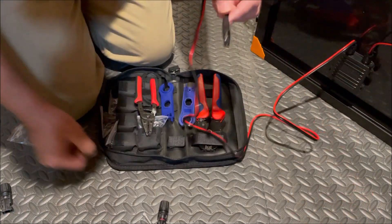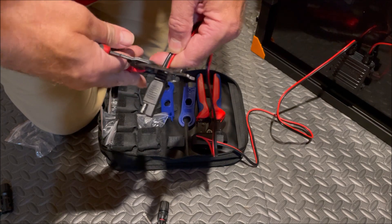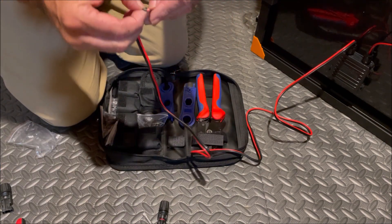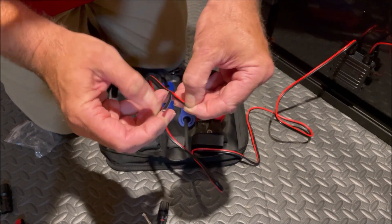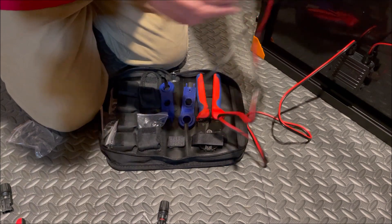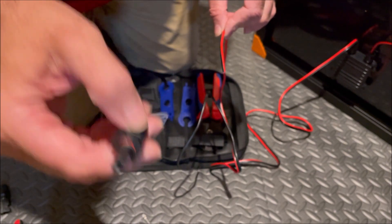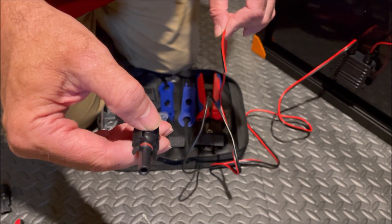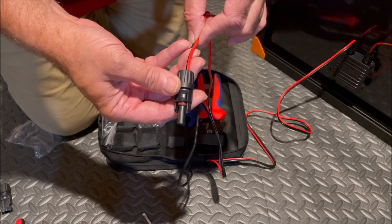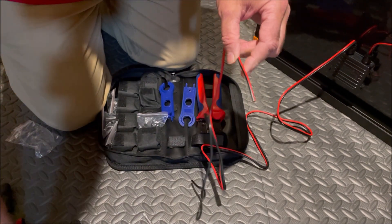We're going to start with the male connector and the female pin. First, we cut off our SAE connector and put it aside. Now we separate our wires by about eight inches — that's all we really need. We're starting with the red wire. The male MC4 connector always goes on the hot line from the source, so we're going to put the male connector on the red line.